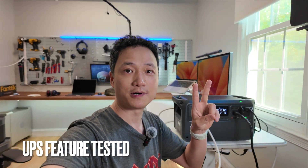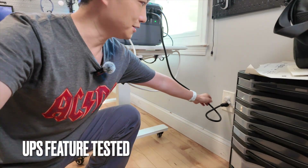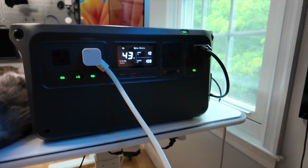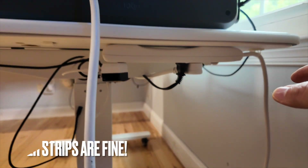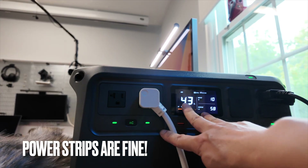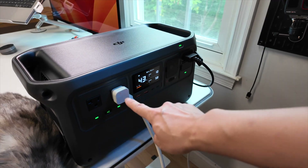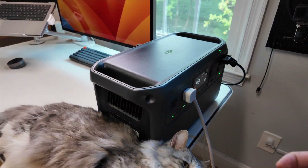The UPS switches on in 20 milliseconds. As you can see, the entire setup is connected here — I'm going to pull the plug, and the whole setup remains on. You can charge it and use it at the same time. Don't be afraid to attach power strips, because it only has two AC ports, but you can totally extend the connection with power strips as long as you don't exceed the 1,800-watt rating of the cable or power strip. This is more powerful than a wall power outlet, but keep in mind power extension cords usually have a lower rating.